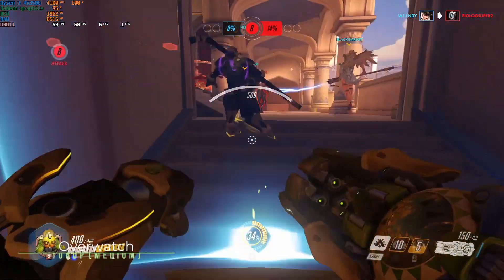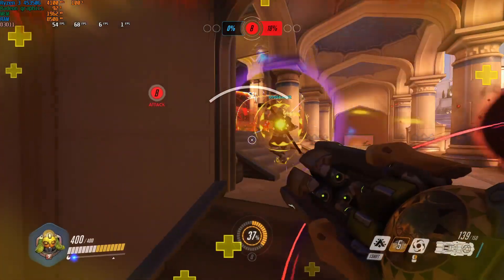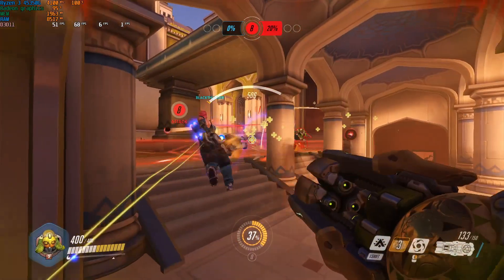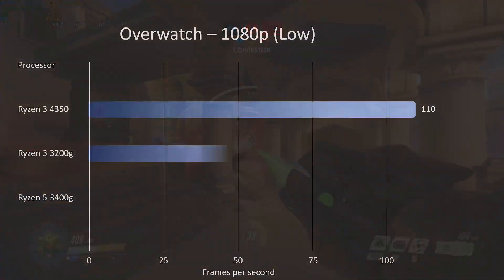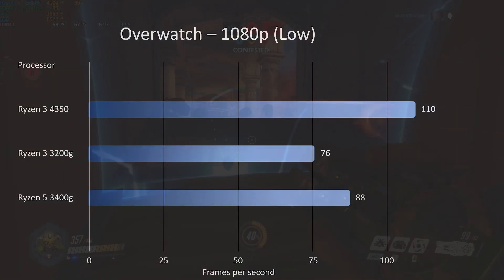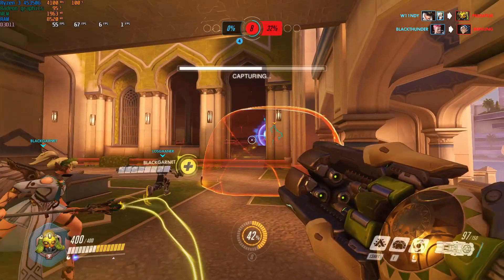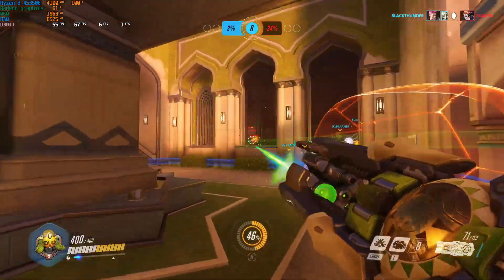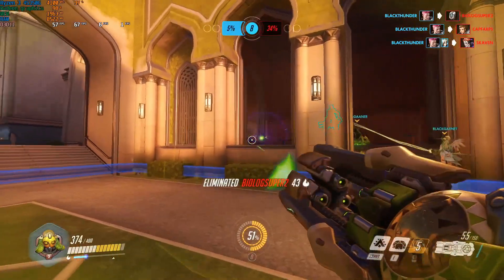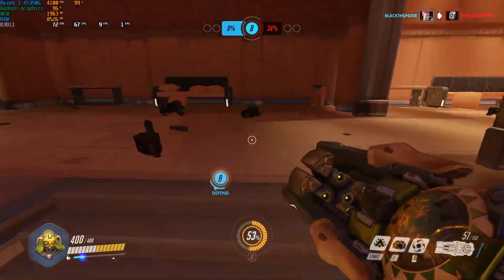The inbuilt graphics on this processor were really taking a pounding — pretty much at 100% all the way through. Here we are with Overwatch: 110 frames per second on low settings, a good 30fps higher than the 3200G from last year, and significantly higher than the 3400G.